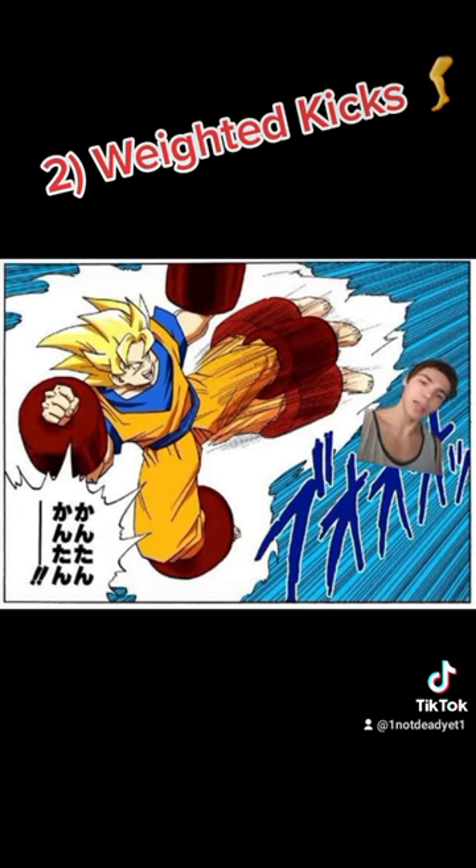Second: weighted kicks. I really think the cons outweigh the pros on this one. Doing this screws with your balance, messes with your footwork, and puts high stress on your ligaments and joints, which could lead to injury.